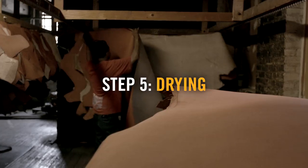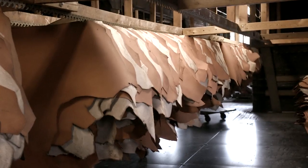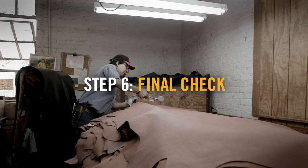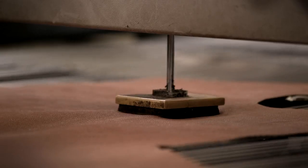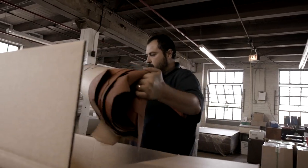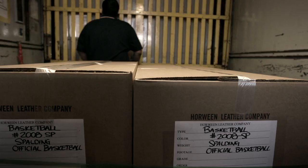Then the leather will be dried. At the end of that, after a series of checks and color matches, that leather will be graded and trimmed, and at that point it's ready to be packaged and shipped. It's a function of the skill and knowledge of the guys that are doing it. We take a lot of pride in being able to turn on the TV and see something that we had a hand in making.